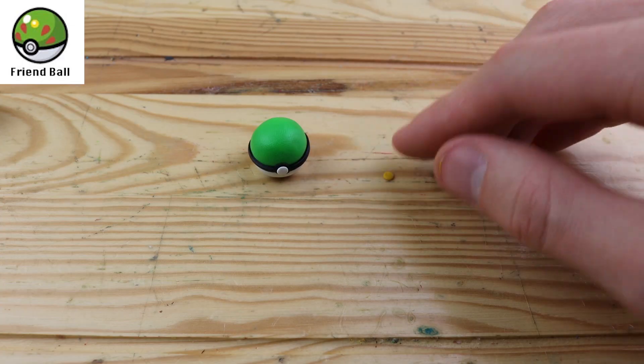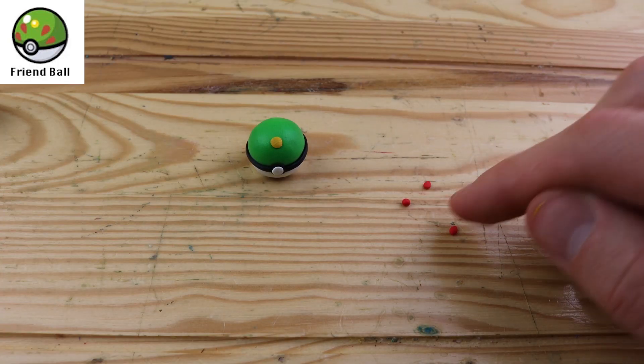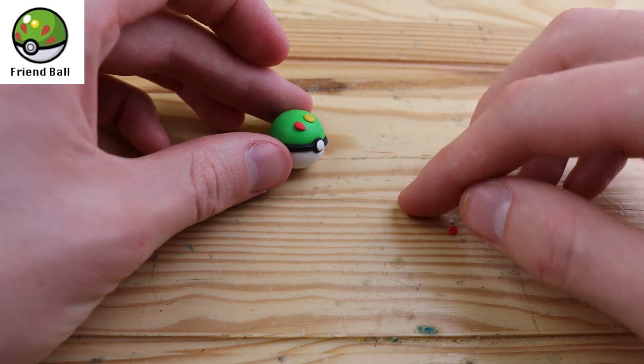When a Pokemon is caught in the Friendball, it instantly becomes more friendly. I think the design on this Pokeball is really cool — it has a pattern like a peacock, or a turkey, some type of bird with a fan in the back.